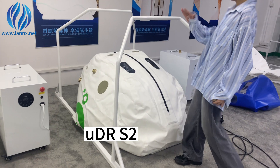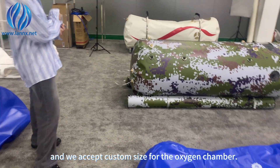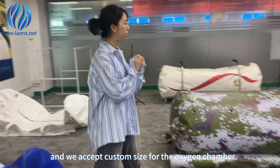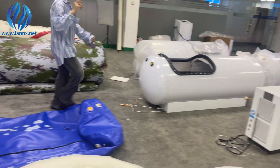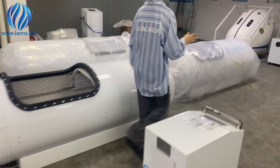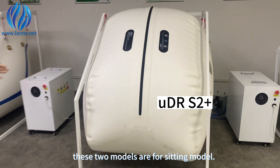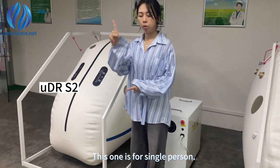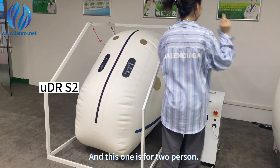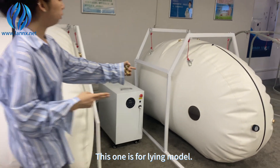This one is the lying model and this one is the sitting model. We have different sizes and we accept custom sizes for the oxygen chamber. This one is for the 16 Rex model and this one is for the main model.